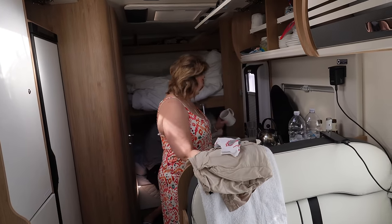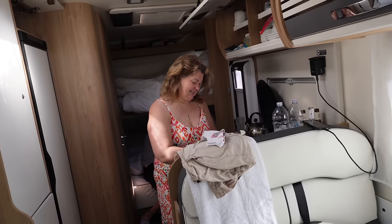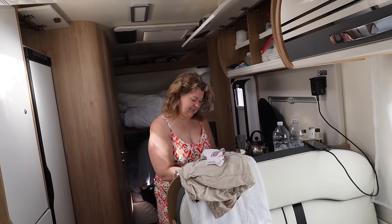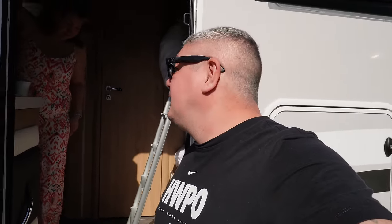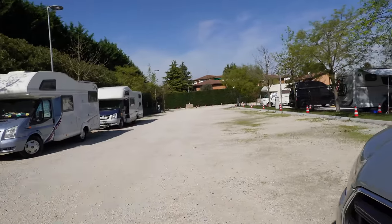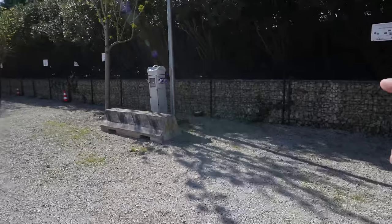Have you managed to rustle up a few bits for the boys' breakfast? Yeah — washing up from last night first, then we'll wander into town and have a little explore. It is glorious out here. This is the top end of the aire — it's fairly empty, a few people have checked out this morning.